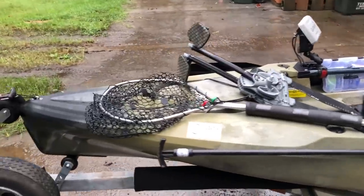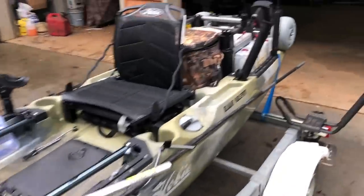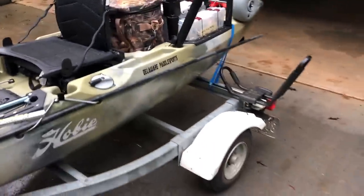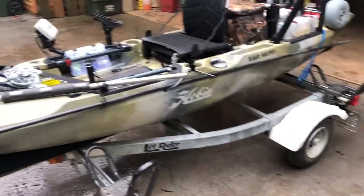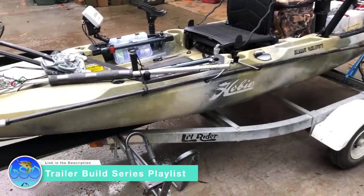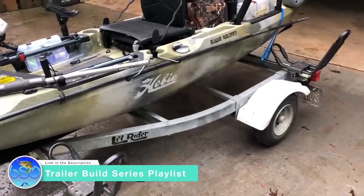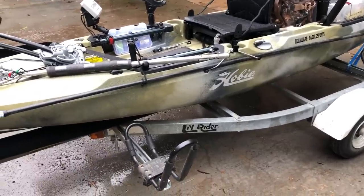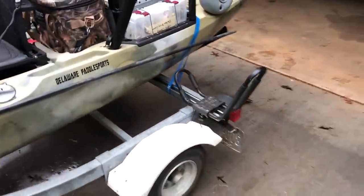I tried to rush through this so it's not such a long video, but if you have any questions let me know. This trailer is the old trailer I had for my Pro Angler. It needed minor adjustment, but with the unistrut and the bolts and everything it was easily adjustable — within a minute or two I had it set right for the Outback. I love that system.